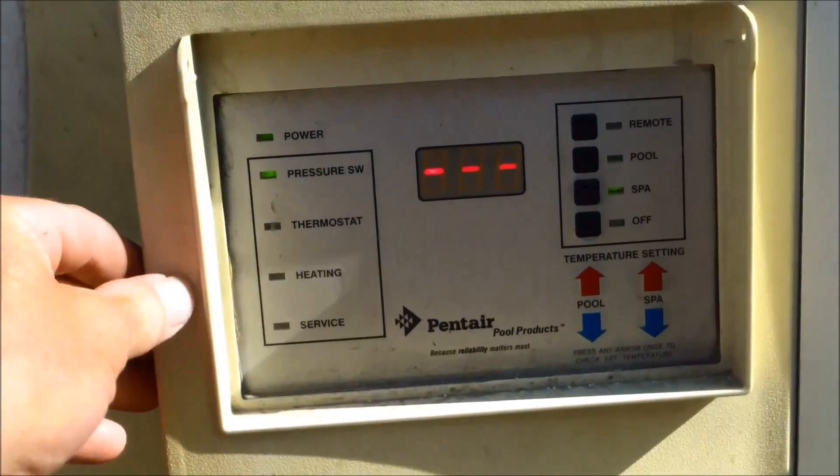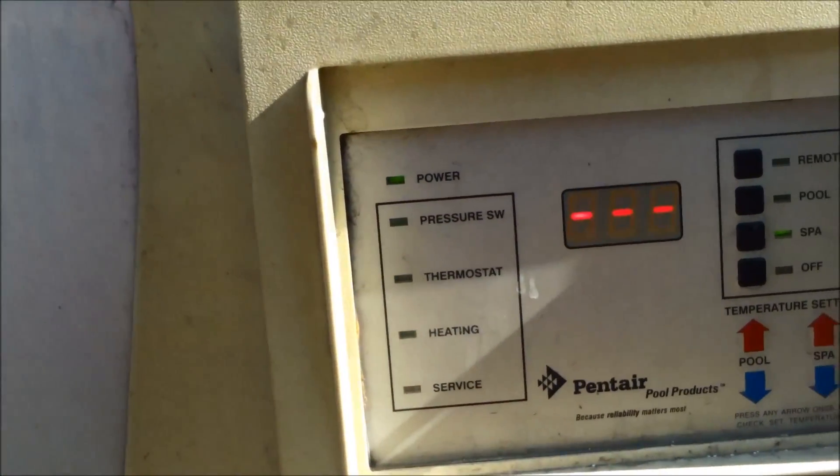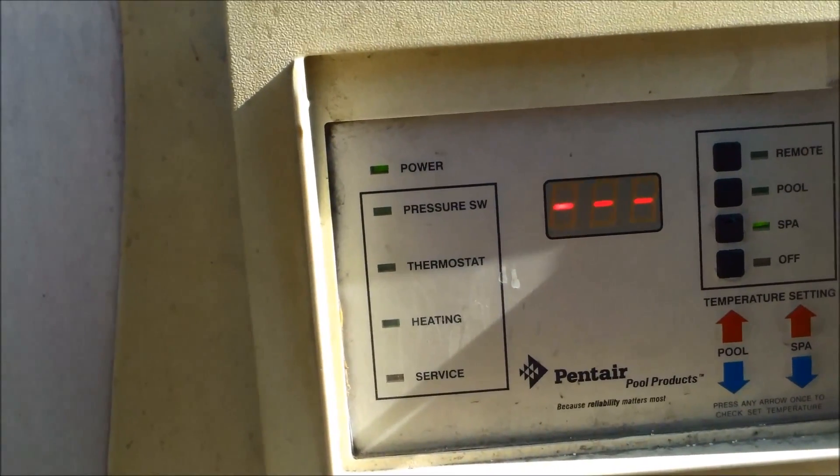Okay, turns it on — let's see if it fires up, should do it. You should see the thermostat light up in a second once the heater comes online.